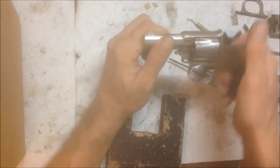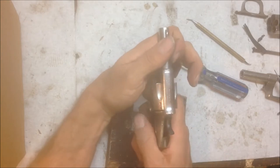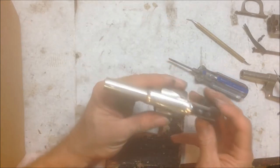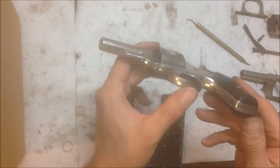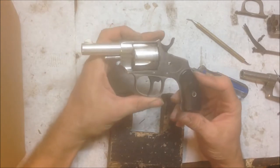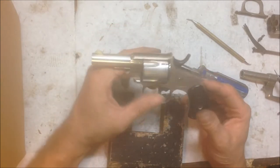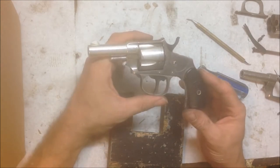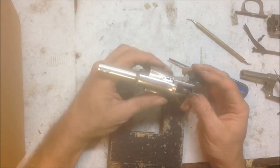Half cock. So the gun is finally fully functional again. It does not shoot modern powders or modern .38s — it's an obsolete .38 black powder load. But it was a cool little project.